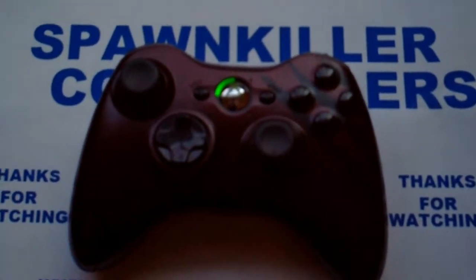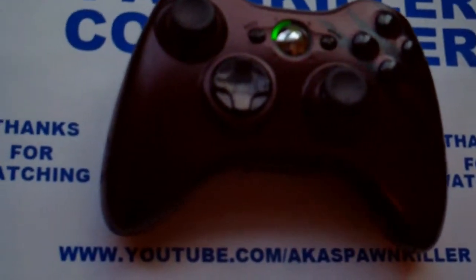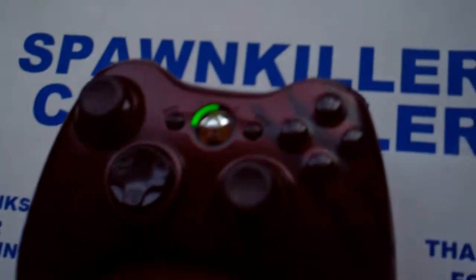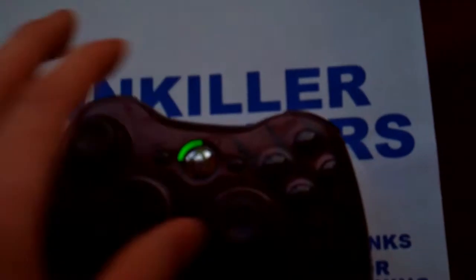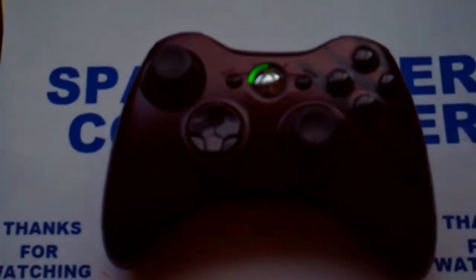What is up guys, this is Spawn Killer Controllers here bringing you another controller this week. This one is the same kick-ass looking color as the last one. Got the awesome black buttons, black thumb sticks, black d-pad. It's just the regular LED lights. Back they're cool looking rechargeable battery pack and the cool looking glossy finish is in the front here. It's such a smooth controller, I love the controller here.